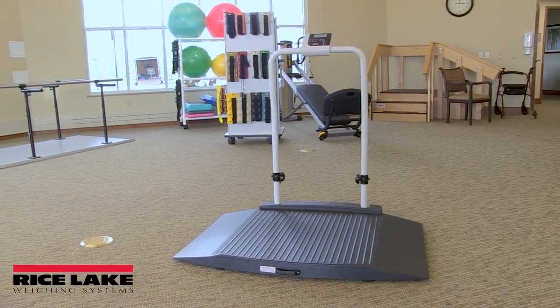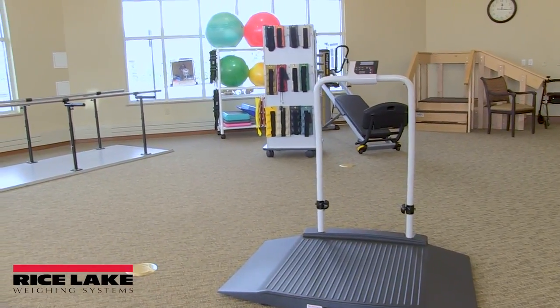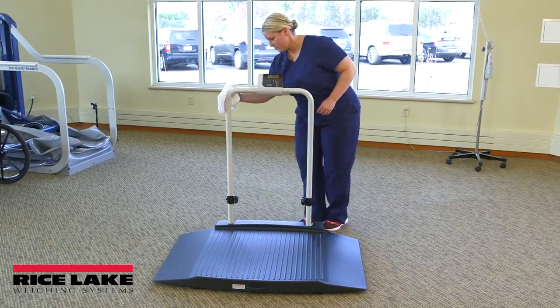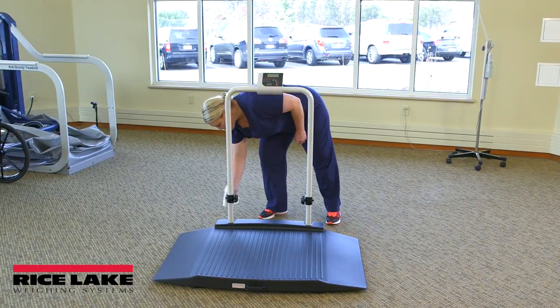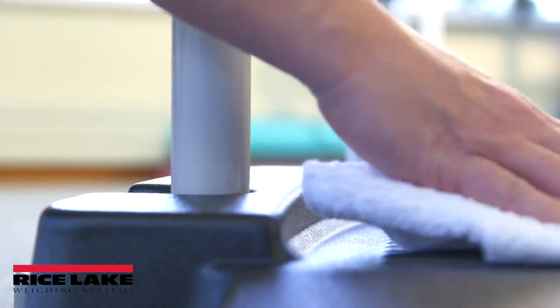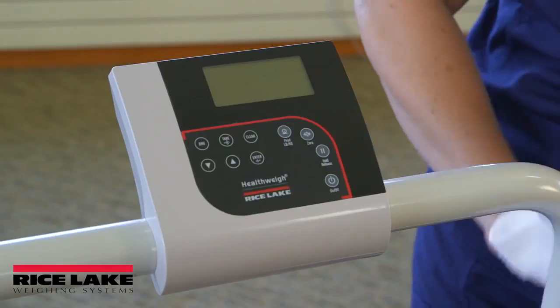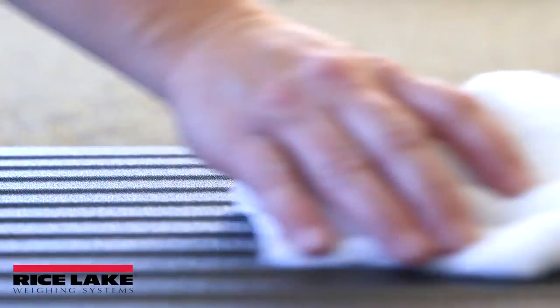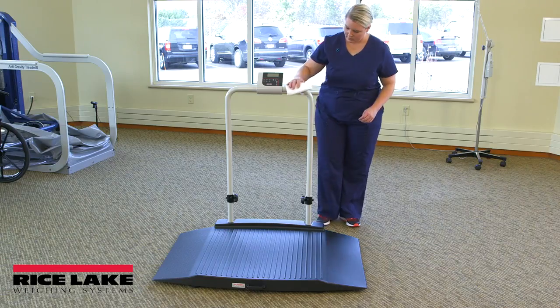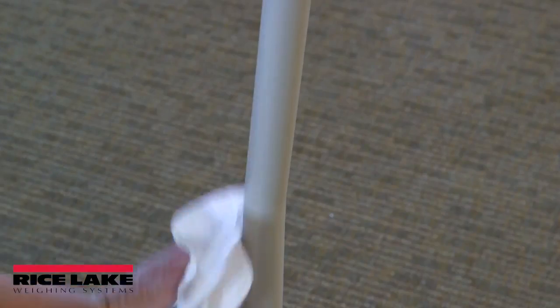Proper care and cleaning is essential to ensure a long life of effective operation. Rice Lake's wheelchair scales are easy to clean. Simply disconnect the scale from its power source and use a damp cloth or tissue to clean all external surfaces. Mild soap and water may be used; however, isopropyl alcohol should not be used as it may damage the display surface. Dry with a clean, soft cloth.